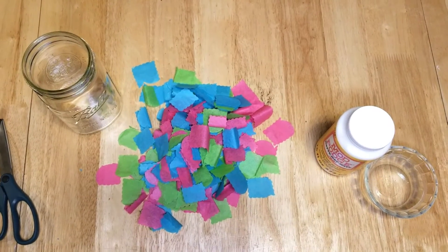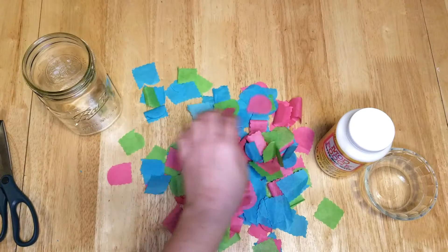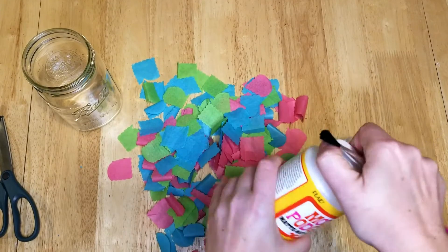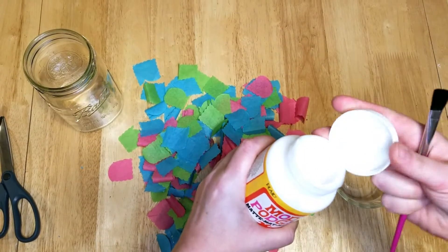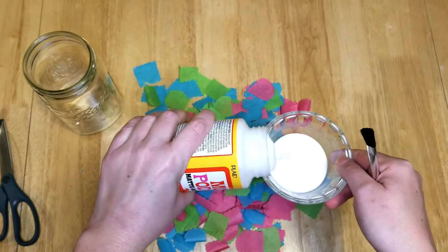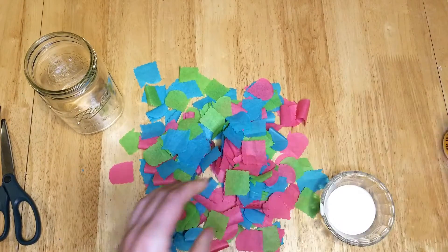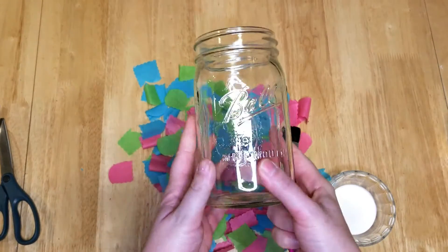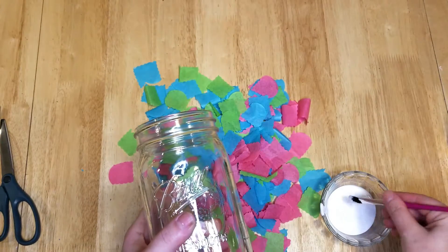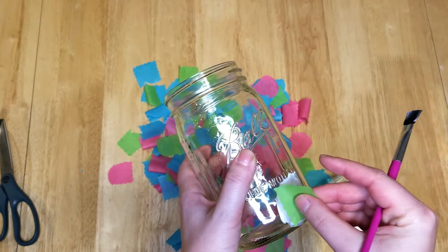I went ahead and cut up a whole bunch more so we had enough. Then you're going to take the Mod Podge — I chose the matte finish for this project — and pour it into a small bowl so it's easier to paint with the brush. Take the glass jar and start by painting a thin layer onto the glass, then stick the tissue paper on.